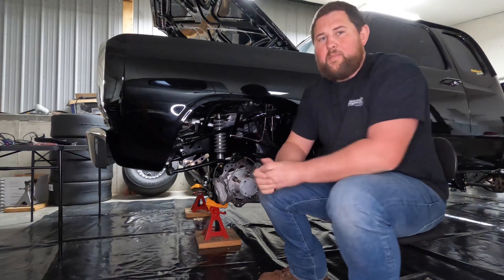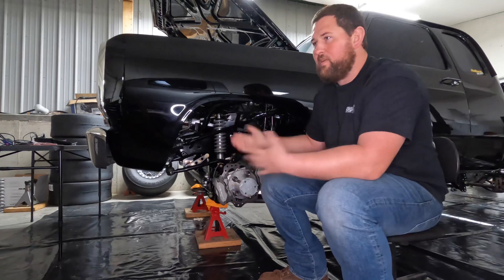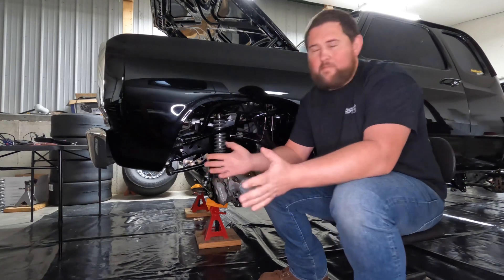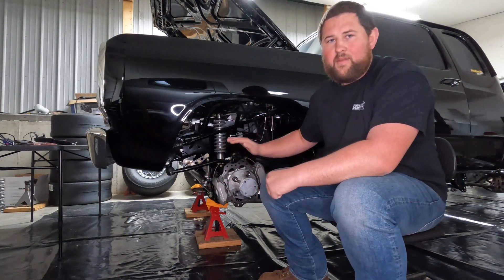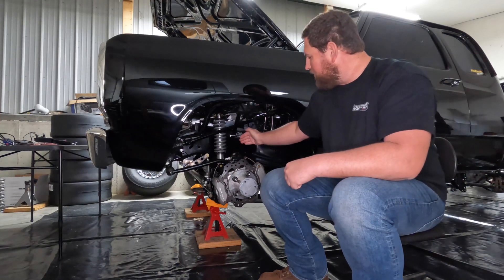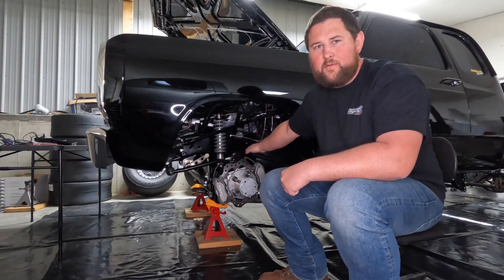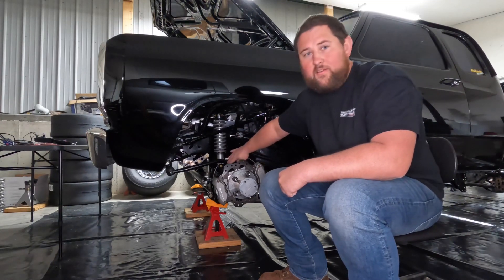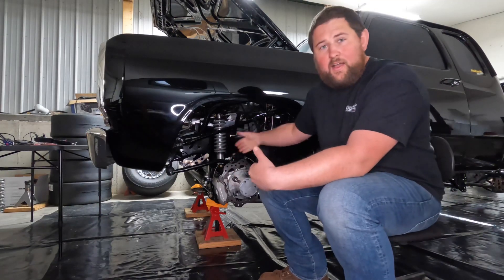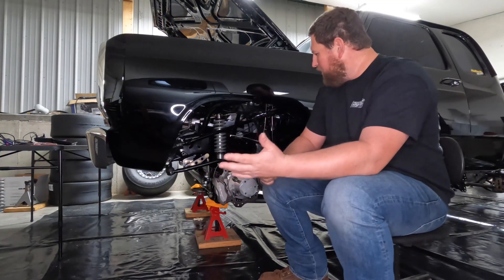Always understand that pinion angle refers to the relationship between the pinion and the driveshaft. Now — where do we want to set caster, where do we want to set pinion angle, and are they related? They are related. In most cases, you're going to be starting with an axle that already has the knuckles on it from the factory, so the relationship between caster and pinion angle is one that's fixed.